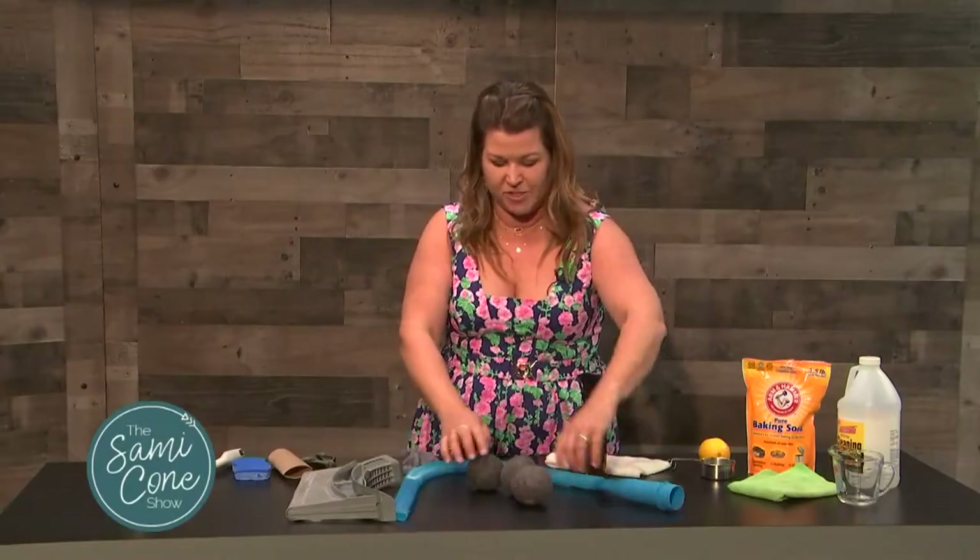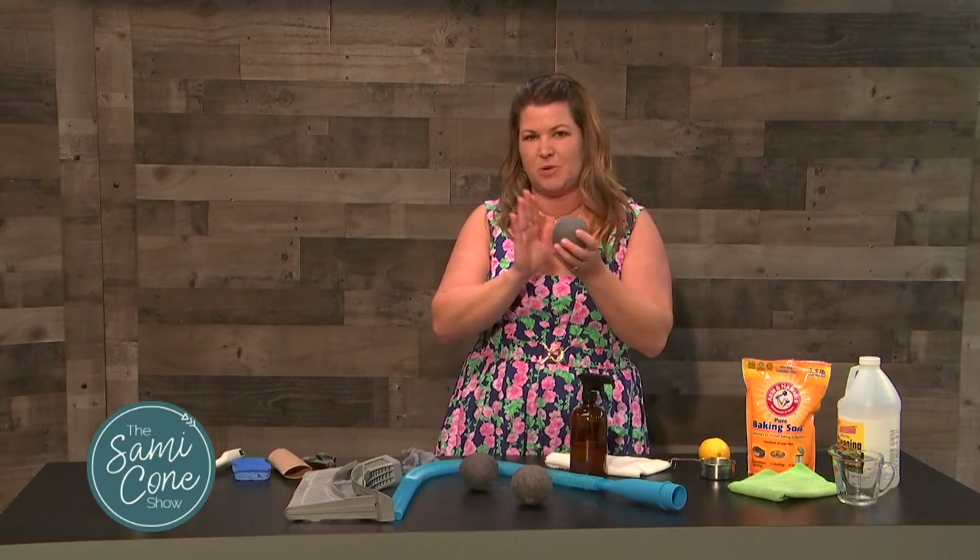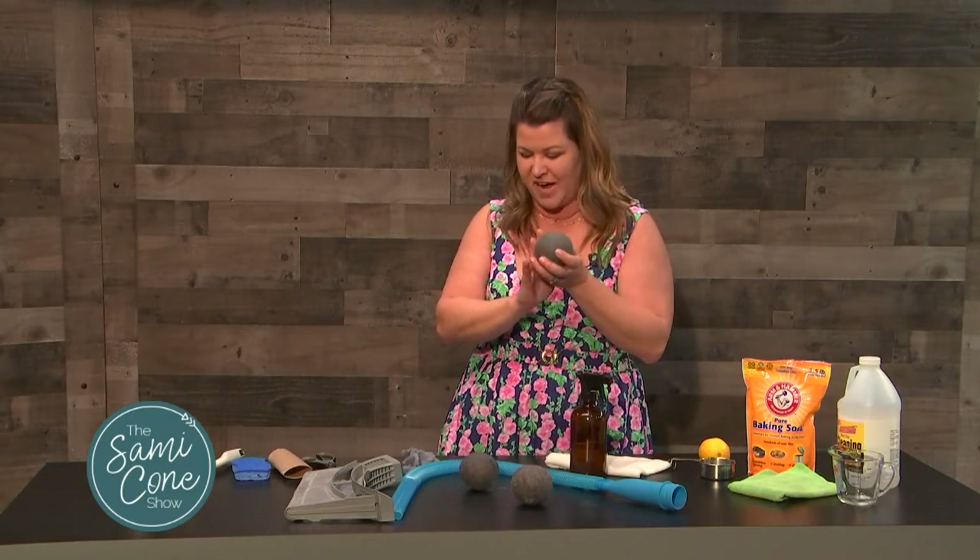If you use things like dryer balls, these are really great for helping reduce static cling and also helping to keep your clothes fresher and dry faster.